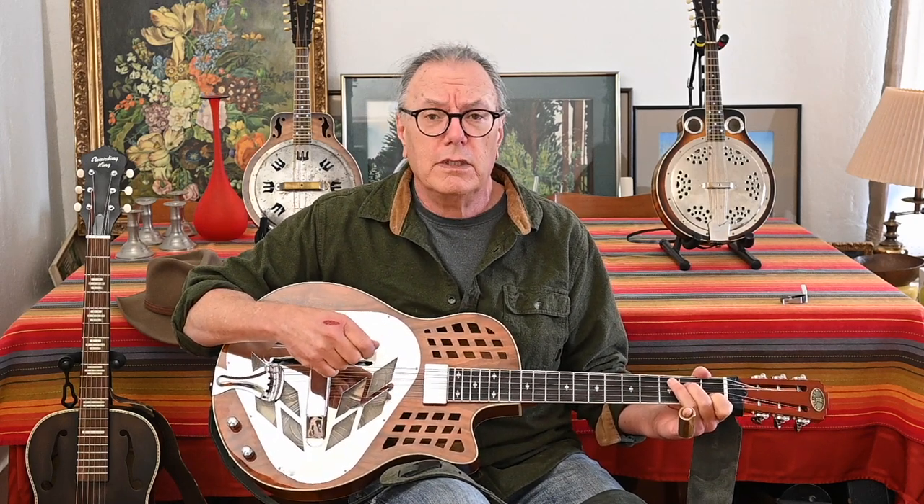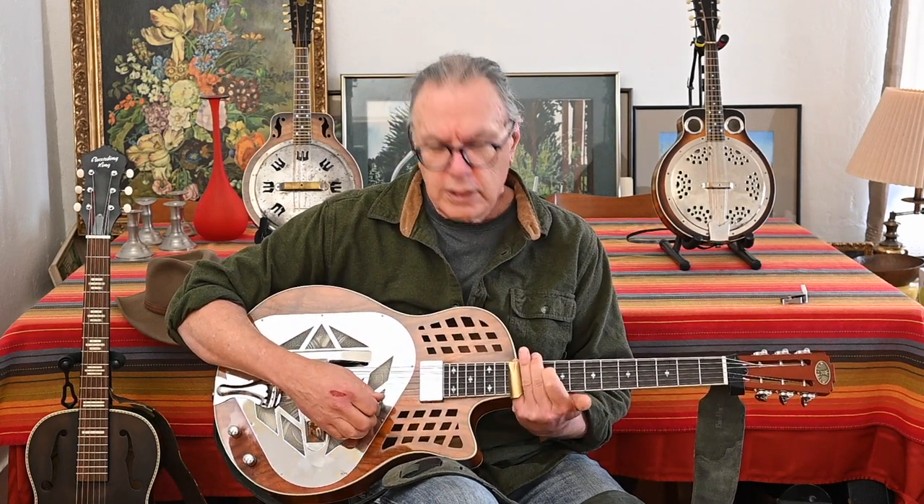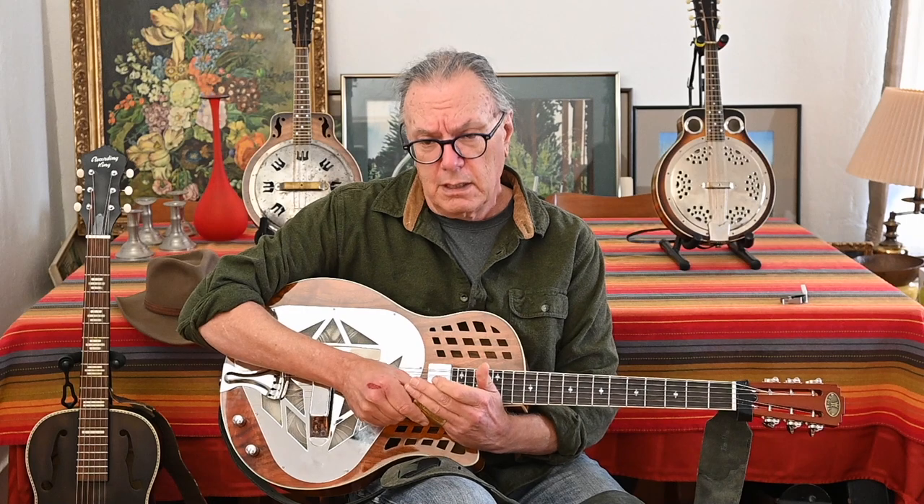So I'm going to show it to you. This is a key of G — not the dobro G, it's the slide bottleneck style G. It has a D, G, D, G, B, D tuning. Which I don't know — that sounds pretty good to me.